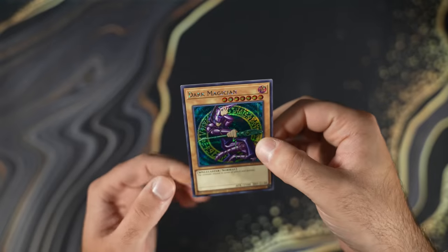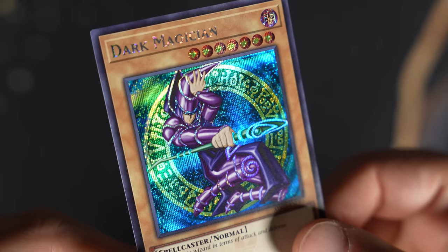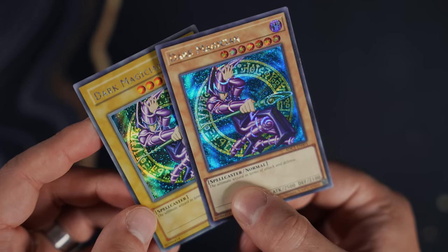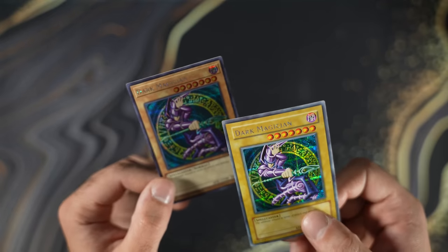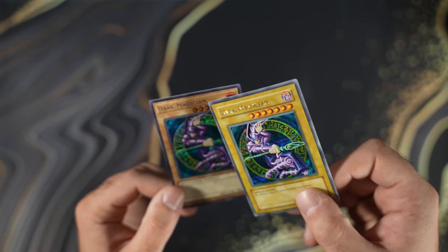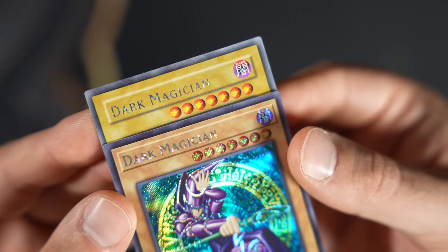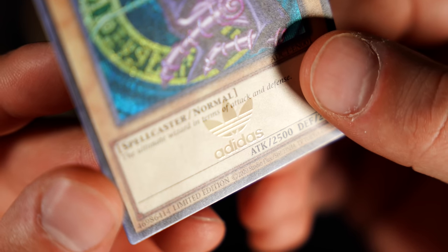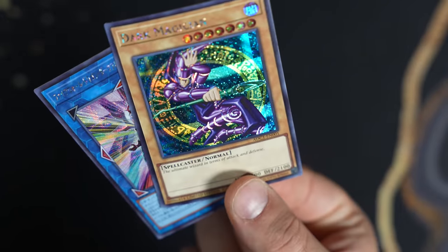Yeah, this is OCG stock. Holy smokes, this thing is gorgeous. This doesn't look like the prismatic rares from the 2022 tins — these are like the originals. Let me bring up my DDS real quick. Wow, I actually like this one more than the DDS because not only is the picture bigger — on the DDS the hat is kind of cut off, but here you can see the full image — the vanilla is also a lot nicer, not as plasticky. The Adidas logo is really subtle but nice.